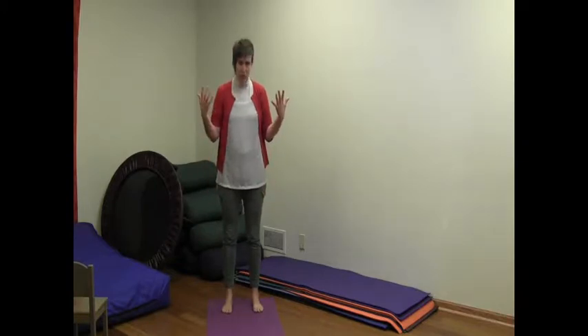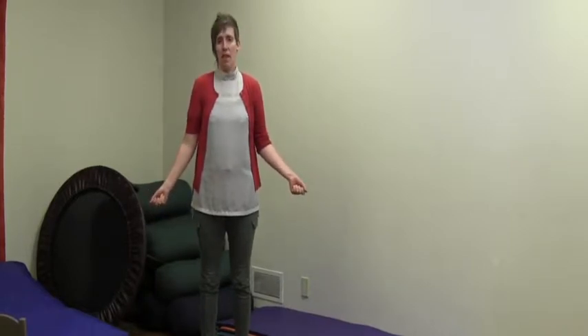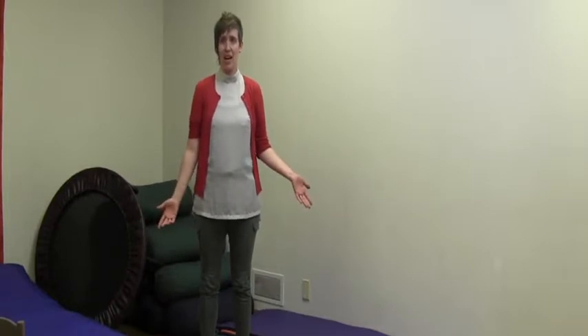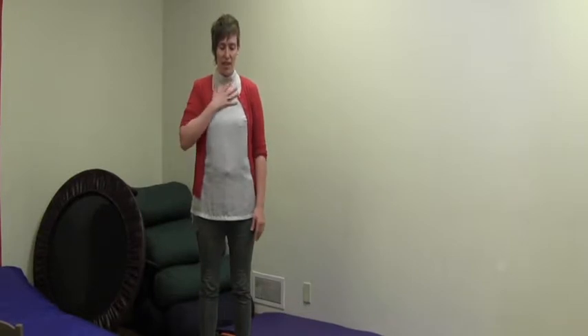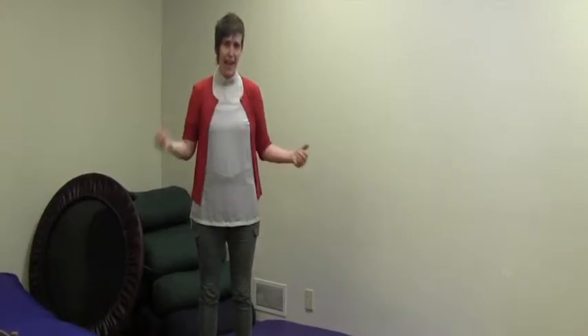So being able to check in first with our feet — and literally even just saying 'feet' — hands, even like what are my hands doing? And then my eyes. So where am I looking? What do I see right now? I see purple and I see something on the wall. And then even the last part: hand on chest, feeling that weight. So we have feet, hands, eyes, heart.